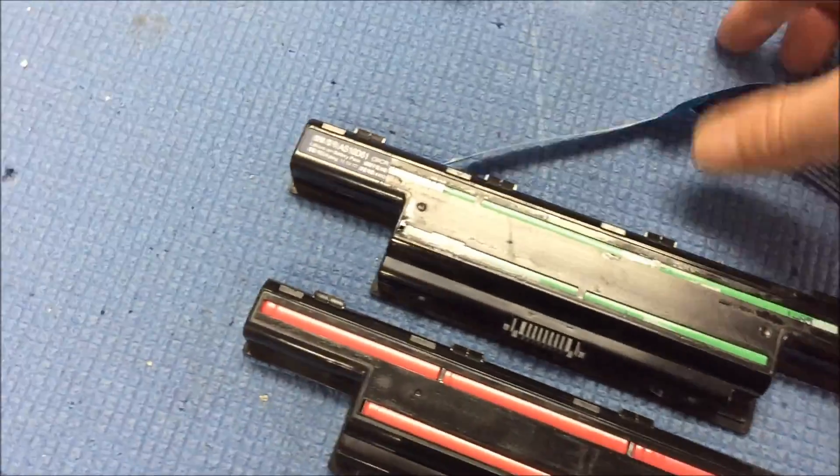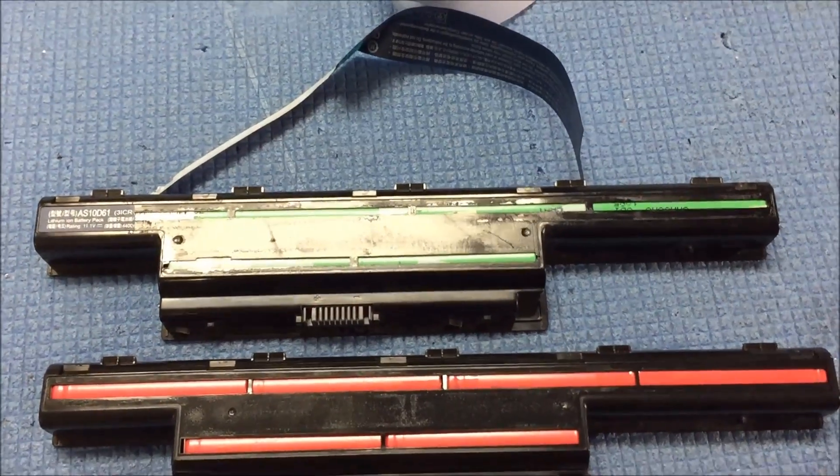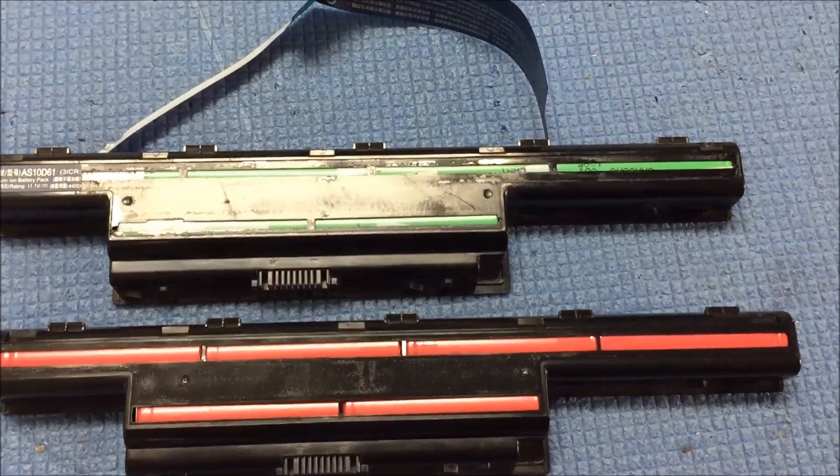It is a long process. I honestly didn't think it would take this long to pull each battery pack apart. I've got a few done and a lot still to go.